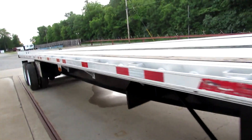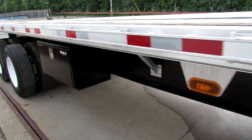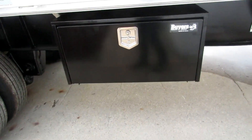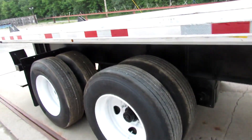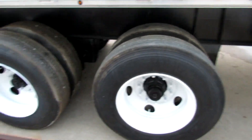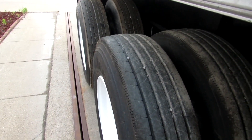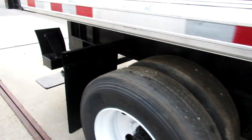As we come to the passenger side of this unit, it does have a brand new buyer's toolbox on it. It is a closed tandem air ride suspension, 70,000 GVW, with brand new brakes and drums on this unit and 90% to new tires all the way around it.